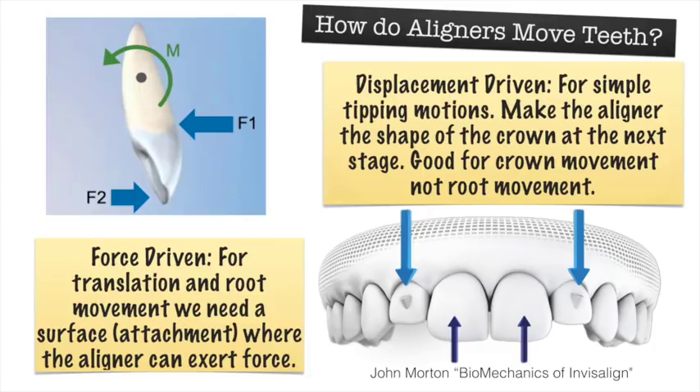Let's talk about aligners. About 98% of the ortho I do with 3D printing is aligner-based. An aligner is a vacuum-formed or pressure-formed piece of plastic that goes over your teeth. Software develops teeth at multiple stages of movement, and through these aligners the patient moves their teeth. There are two ways teeth are moved with aligners: a displacement-driven method simply moves a tooth in the model, vacuum-forms or pressure-forms that model, and places it in the patient's mouth — that tooth wants to shove into where the crown has been moved.